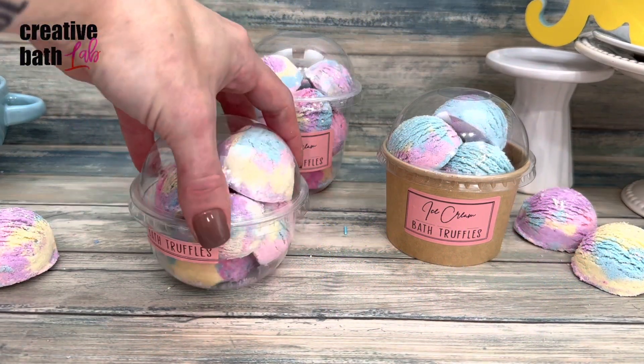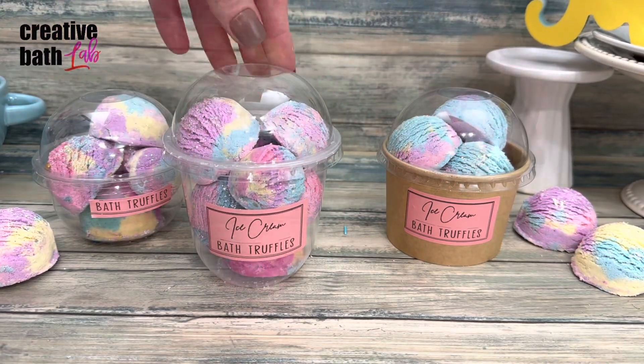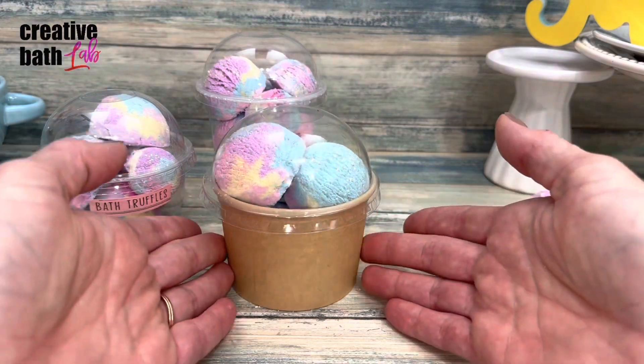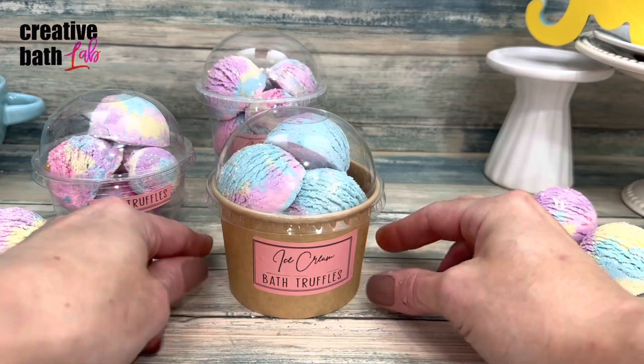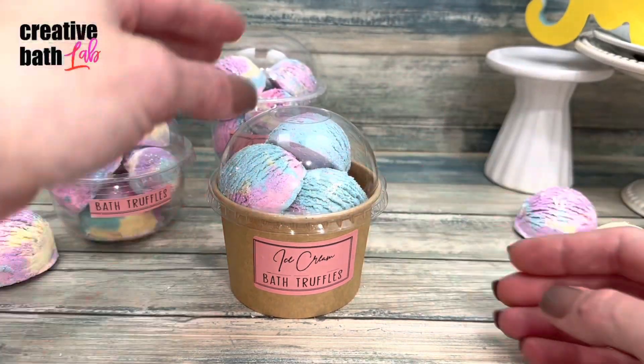Package the truffles in a cute ice cream themed cup. The plastic cups are great because they're see-through and have snap-on lids. But my favorite container is the paper cup — it looks just like an ice cream container. The only thing is that the lids don't snap on as tight as the plastic cups.